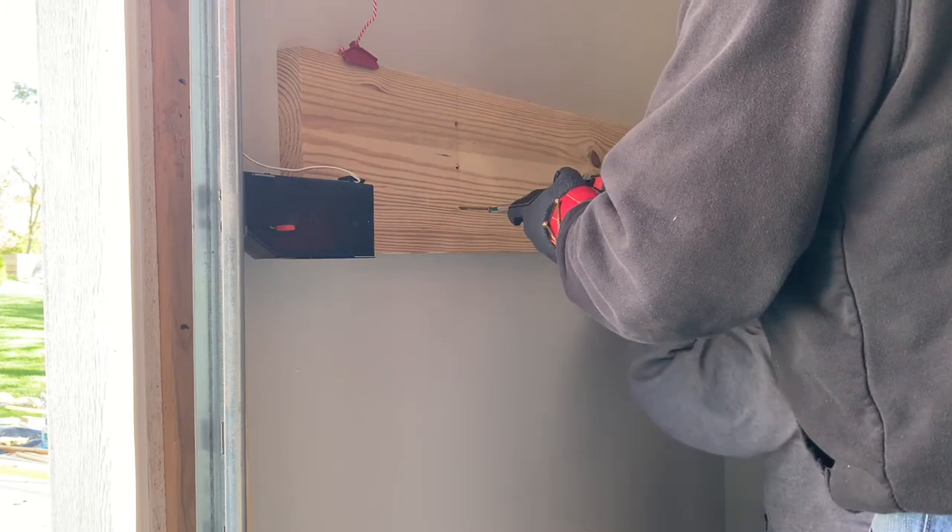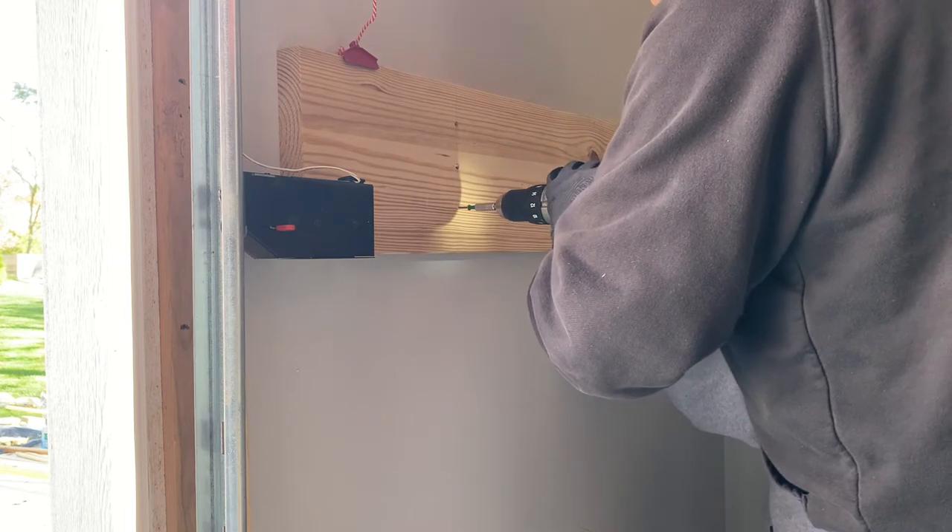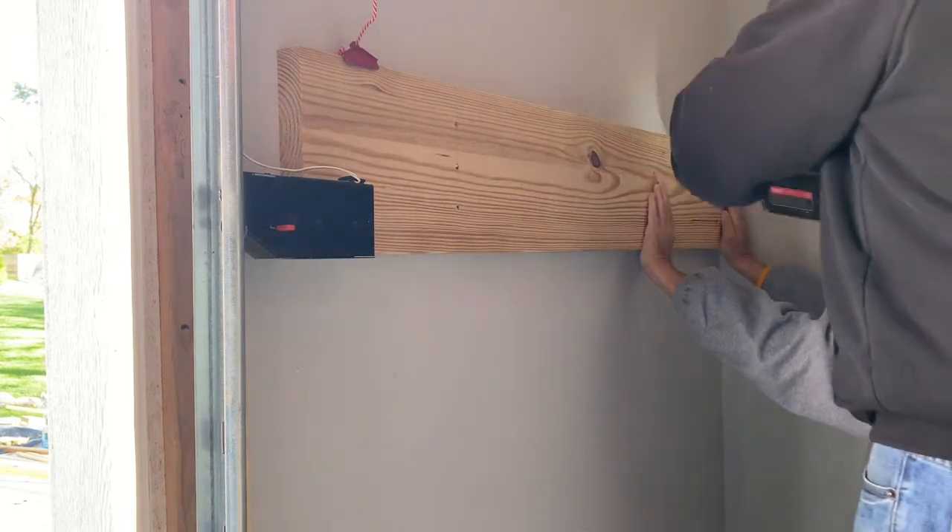This is a simple step with two people. Align it with the marking made earlier on the wall, check for level, and drive in the screws.